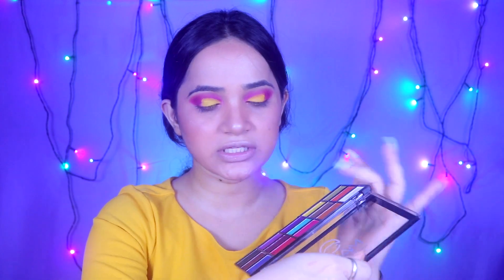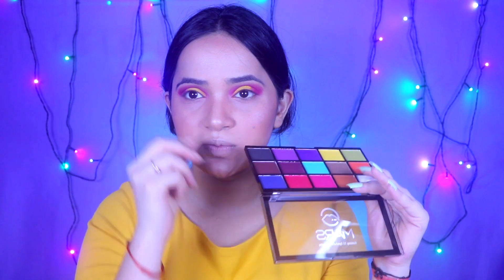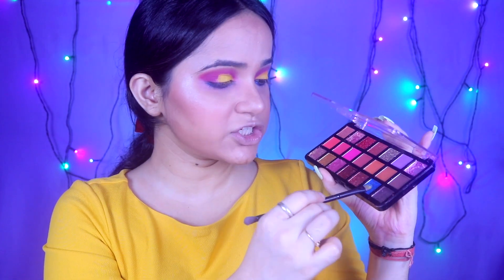Now I am going back to my eyes. I am going to use navy blue to create a little contrast. I will smudge it out on my lower lash line. Then I am going to take a shimmer shade from the palette and apply it on the lower lash line. The eyes are complete.